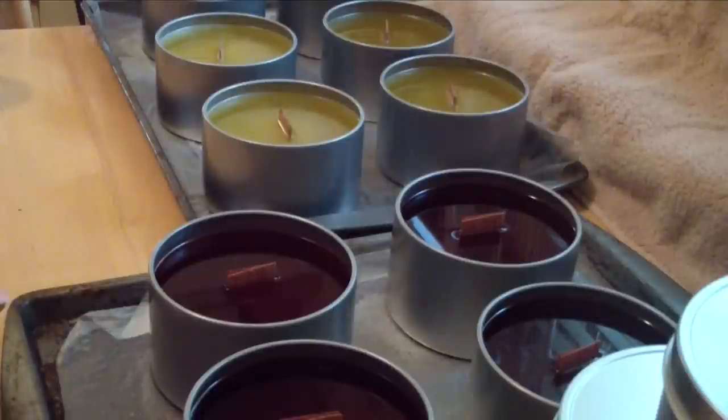There are actually double wicks in here — one side is a crackling wood wick and the other is a standard wood wick. It actually helps to give a better scent throw in soy candles. I'm really excited to bring these into my line with my soaps.